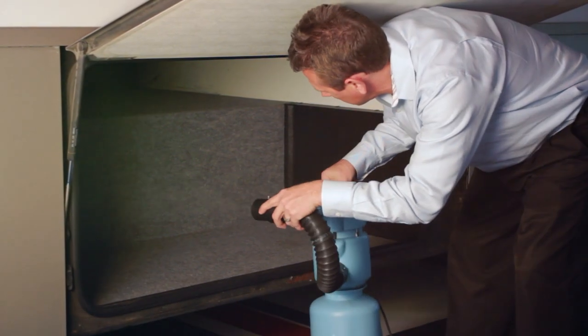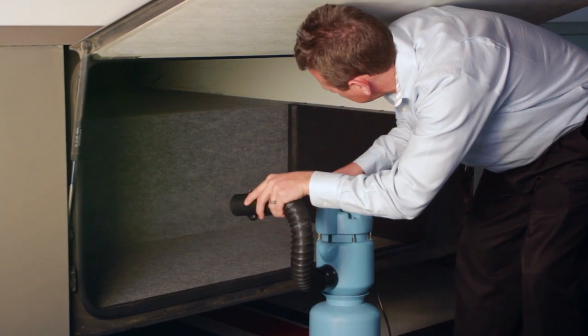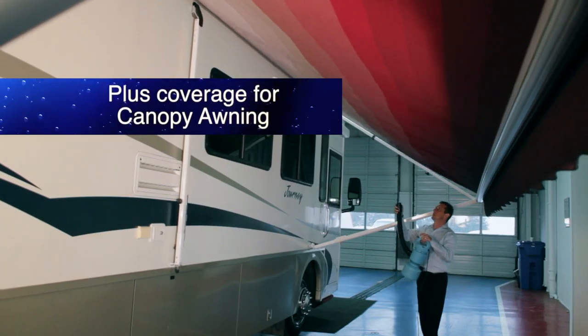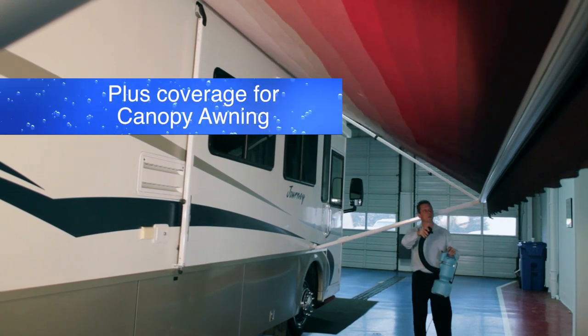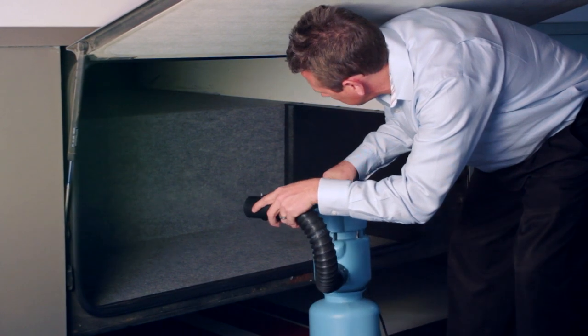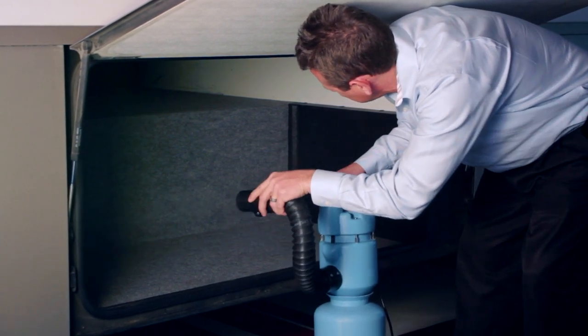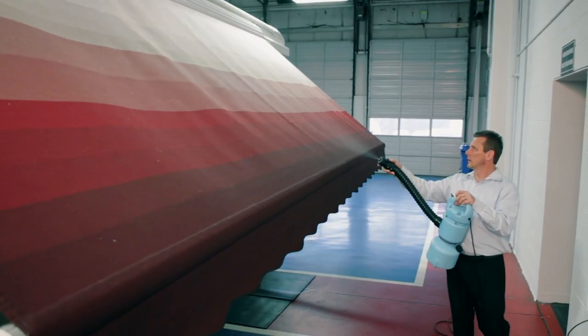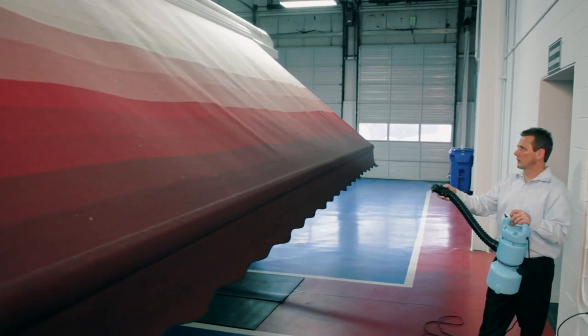Once all of the interior surfaces are treated, move outside to apply the protectant to any external cargo areas as well. If you're applying the upgraded Plus coverage, now's the time to spray the canopy awning. Continue to discharge the contents until all of the protectant has emptied out of the tank. Finally, close all doors, cabinets, and compartments and let the vehicle sit for 15 minutes to complete the bonding cycle.